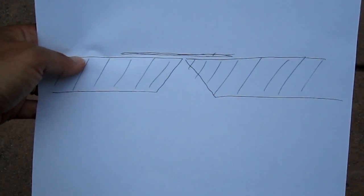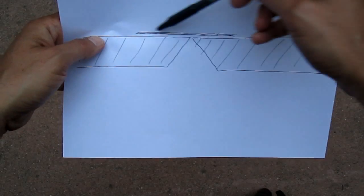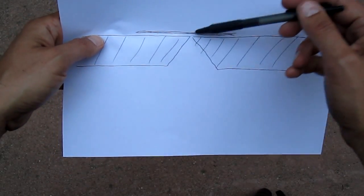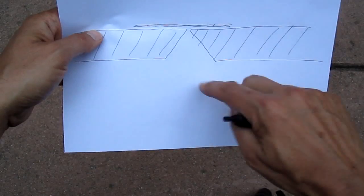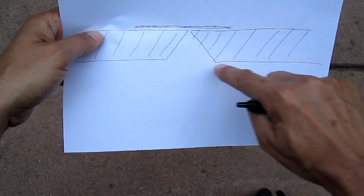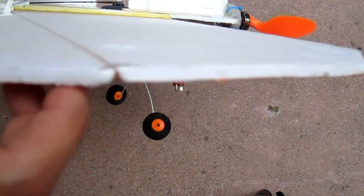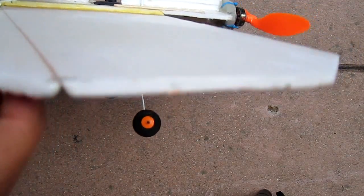The hinges on the plane are formed by putting the two pieces together with clear packing tape. You should have the two pieces at a bit of an angle so that they can articulate and the bottom aspects of the foam won't hit each other. Here's the tape forming the hinge and a bit of a V so that it has full range of motion.